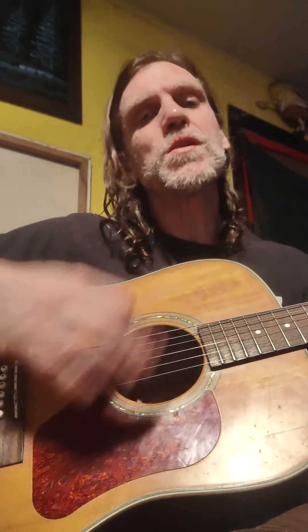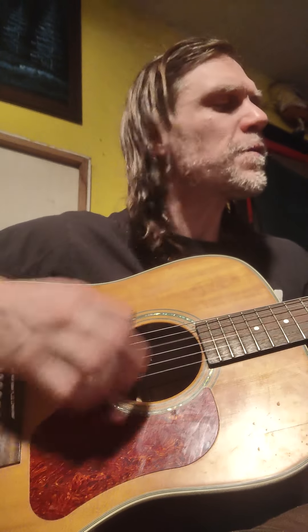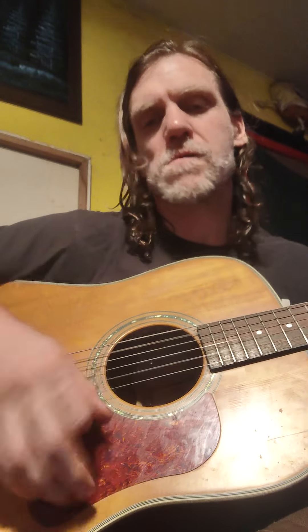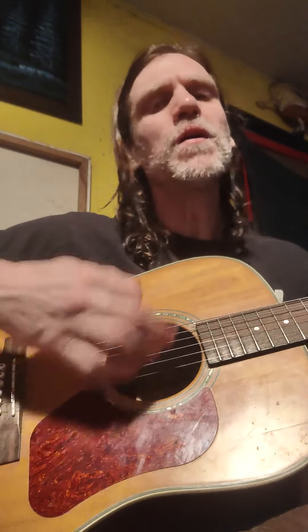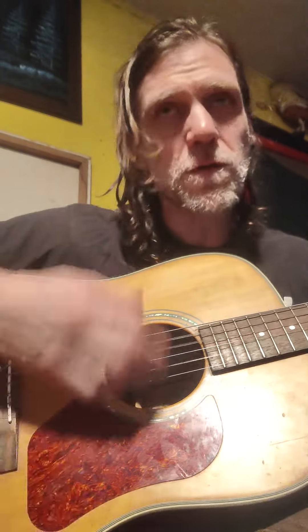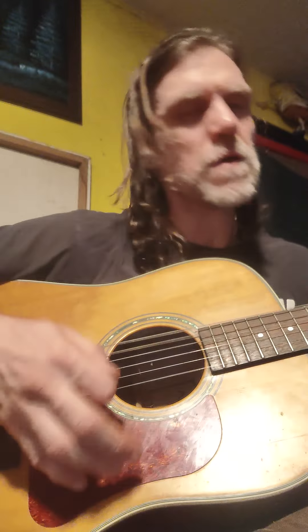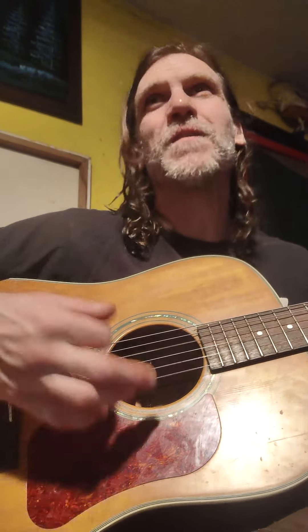This is the most generic chord pattern ever played on an acoustic guitar. Three chords: it goes one, to five, then to four, back to one. The most generic chord pattern ever played on an acoustic guitar.